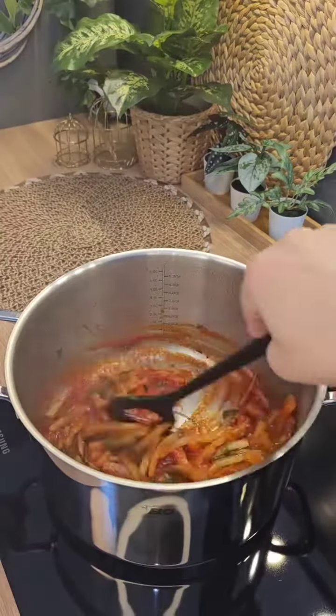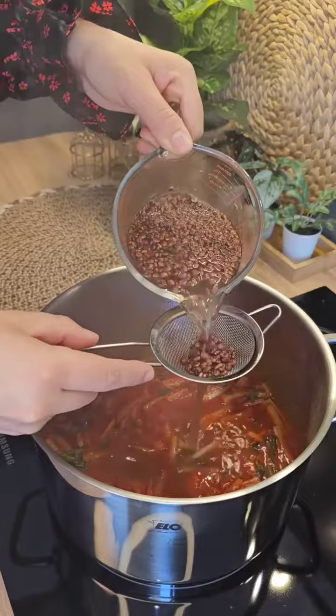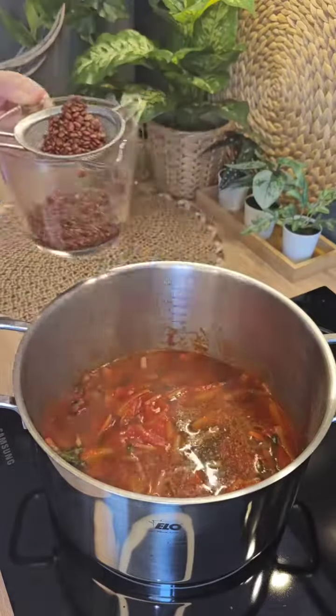I'm going to put the pepper on it, and it's ready to cook. I'm going to put it in the pot. This is the only thing I prefer to cook.